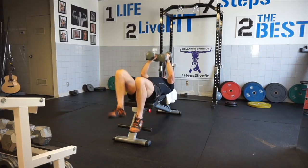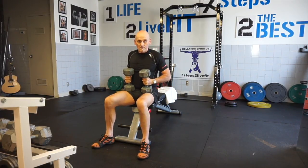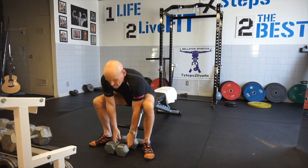Finished, back up, setting your dumbbells down, and you are done. That is the flat dumbbell fly.